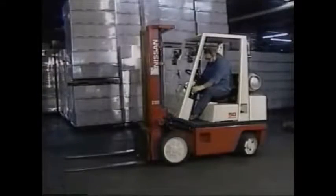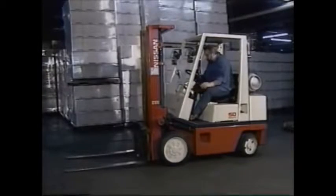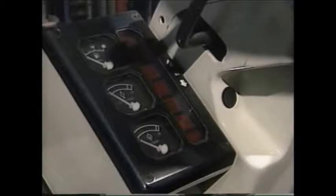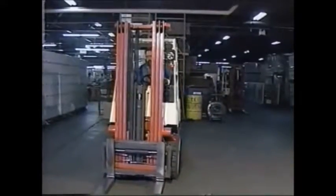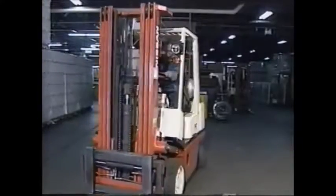Check any safety equipment to make sure it's working properly. Turn the ignition on. Familiarize yourself with the controls. Check all gauges, warning lights, battery or fuel levels. Sound the horn. Test the lights. Raise and lower the forks. Test the brakes. Check the steering and backup alarm.